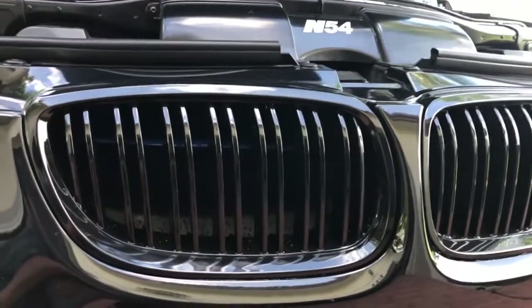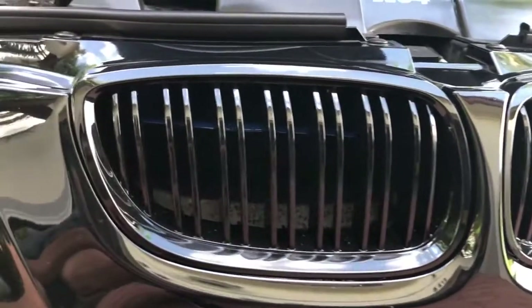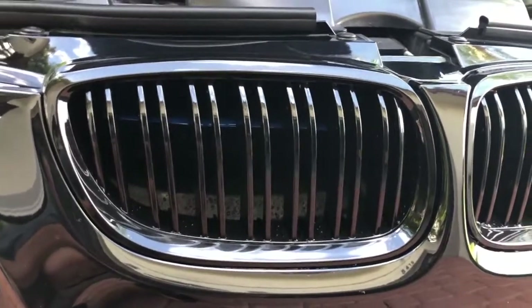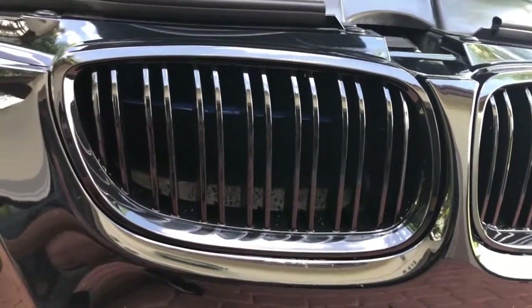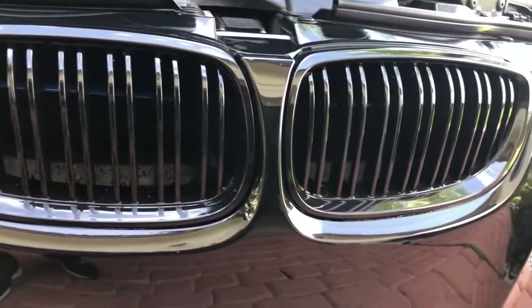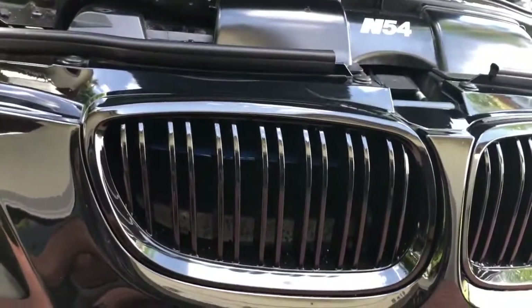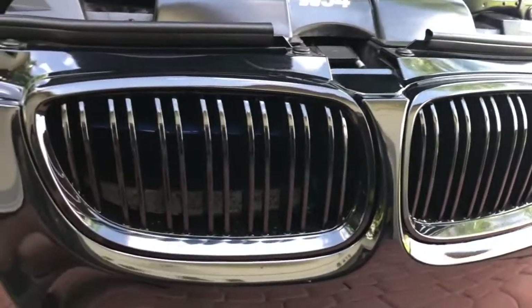Before we get under the hood, I'll show you behind the grills — I've got blue air intake scoops. These are supposed to direct more airflow into the engine bay. Is it a performance gain? For me, it's more for looks. I kept it in with the blue theme, and I can see them from certain angles. I like the way they look, and that's why I put them on.